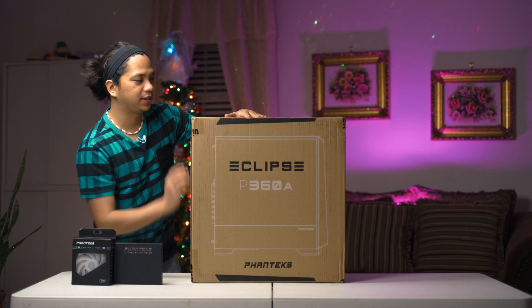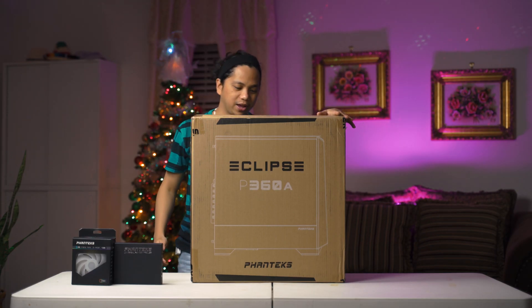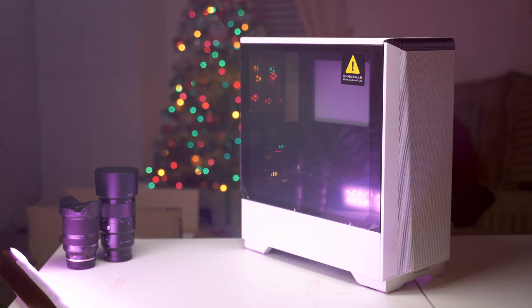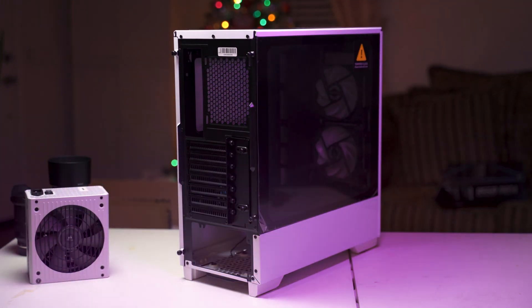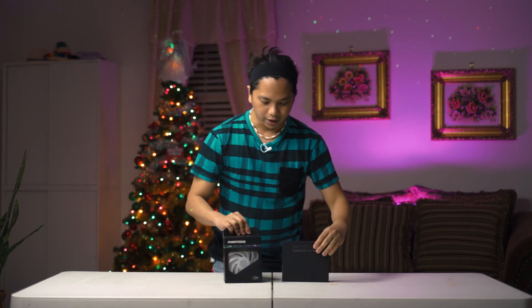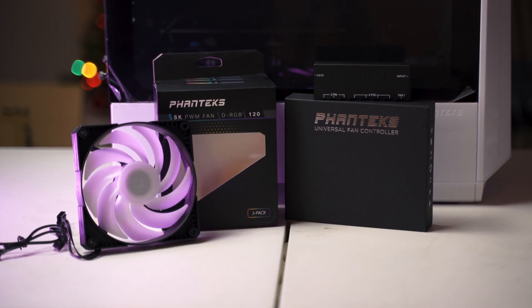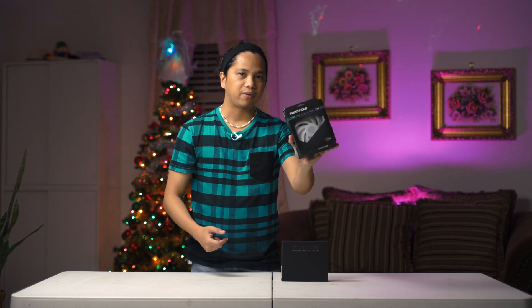Let's talk about the case. The case is a Phanteks Eclipse P360A. I swear, I am not a Phanteks fanboy — I just really like how their cases look. On my personal rig, I have a Phanteks P500A, and before that I had a Phanteks N2LUX. This one is the white version as well. Really nice looking, not too big — actually a little smaller than my P500A. It looks nice and it's going to have super nice airflow because of the mesh front. We also have some extra SK120 fans to daisy chain on the existing fans for more airflow and more RGB goodness.